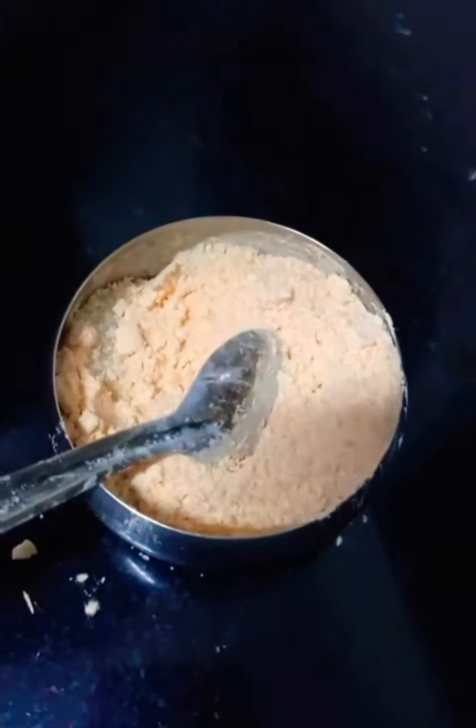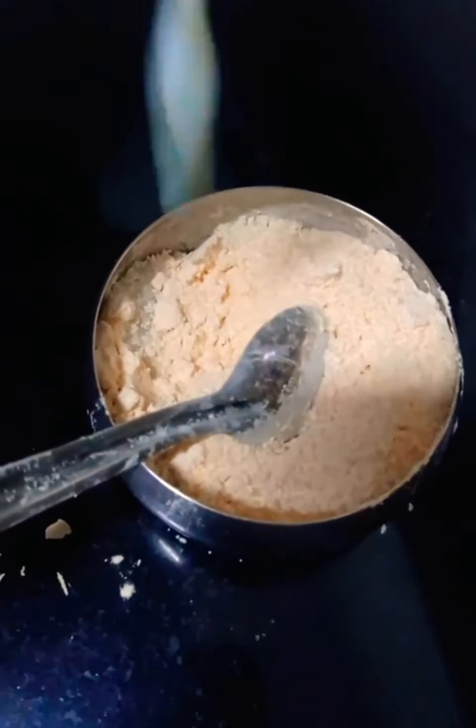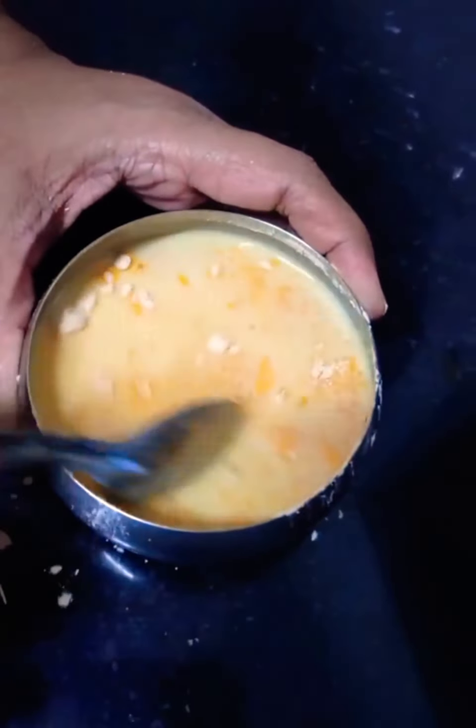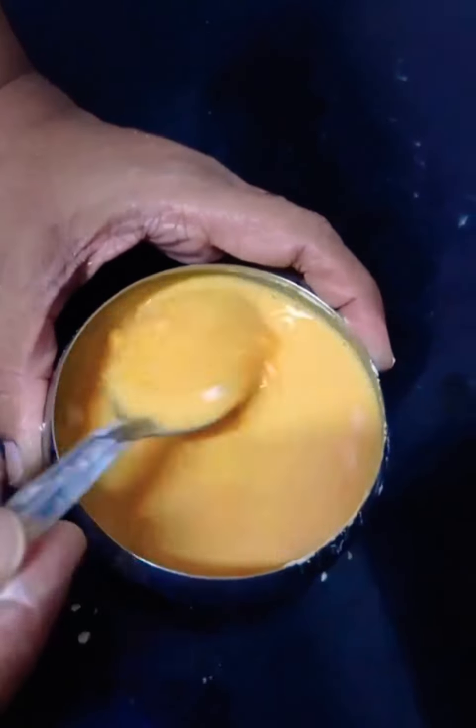Add a little milk and mix the custard powder well in the milk so that there are no lumps.